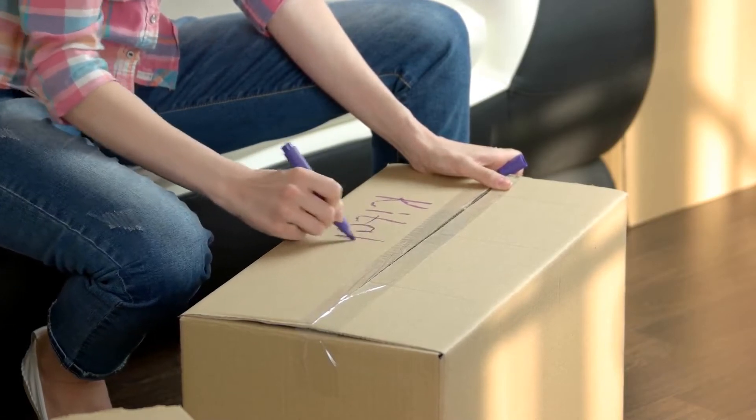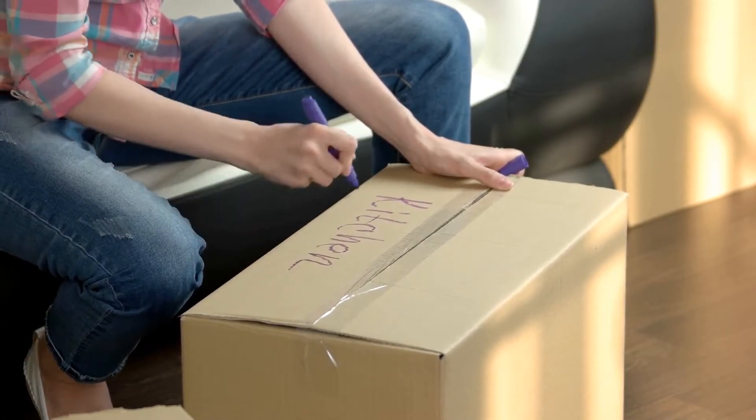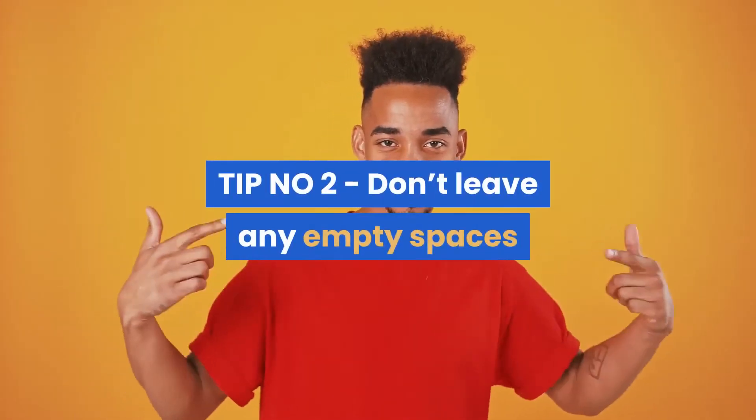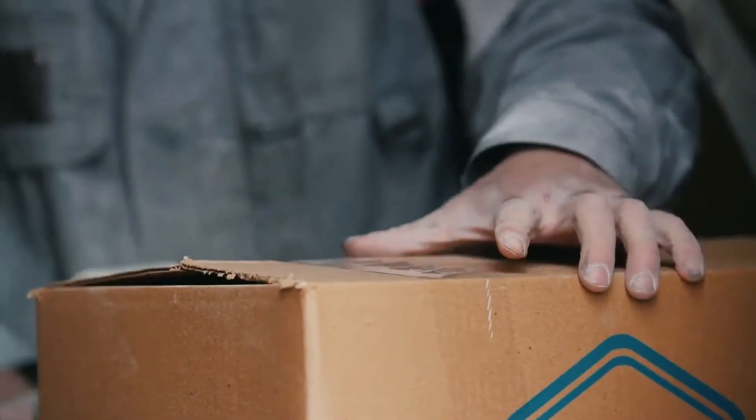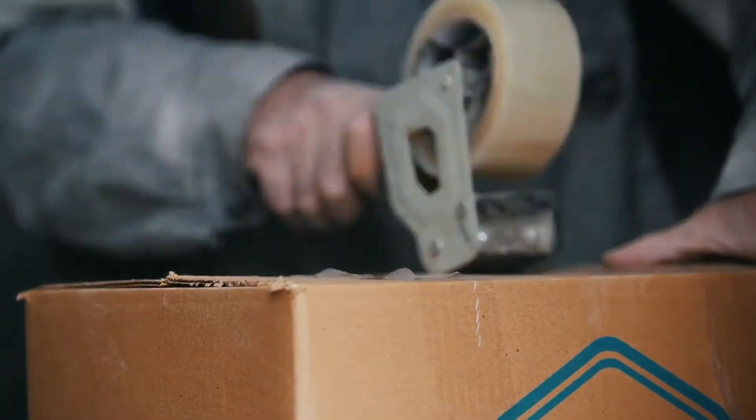Using the correct size box for the item and ensuring they are not under or over filled should keep your item protected. Tip number two: don't leave any empty spaces. Once you have chosen the best outer packaging, it is vital that you also use inner packaging.